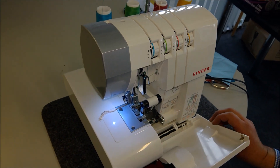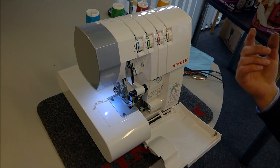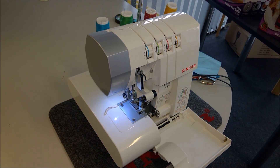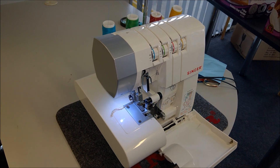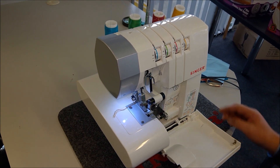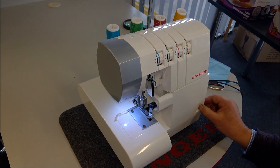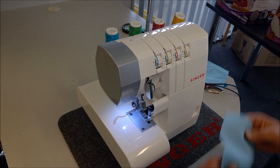Once it's all threaded, I've threaded it with colour-coded thread so you can see. For normal sewing, we use stitch length on number 3 and differential feed on 1.0. It's on the side there if you can see that. So we'll just run the machine with a fabric.